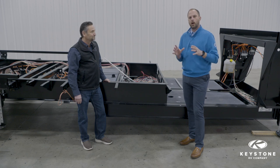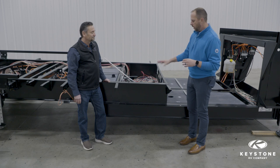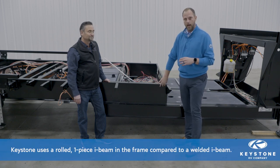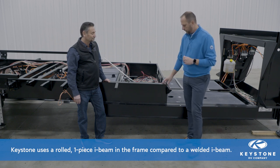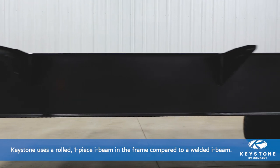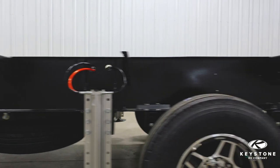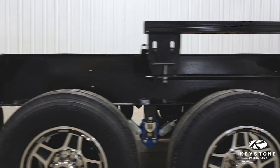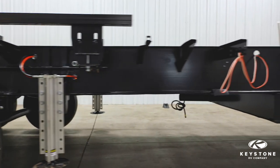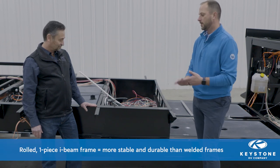The foundation of every RV we build at Keystone RV is the frame. When you're talking about our frames, you need to start with the style of I-beam that we use, which is a rolled I-beam. A rolled I-beam is formed or extruded all in one piece, as opposed to a welded I-beam where the top and bottom flanges are welded to the web. It's all one piece formed. You can see here that we've got a smooth joint because there really is no joint — it was rolled all as one solid piece.